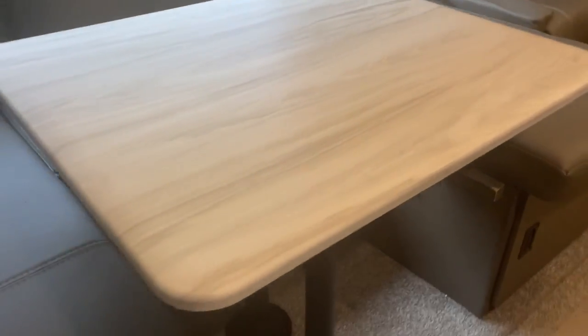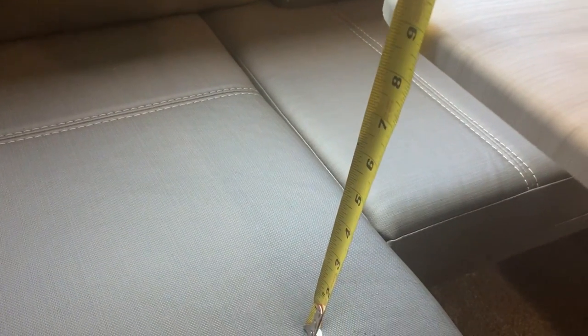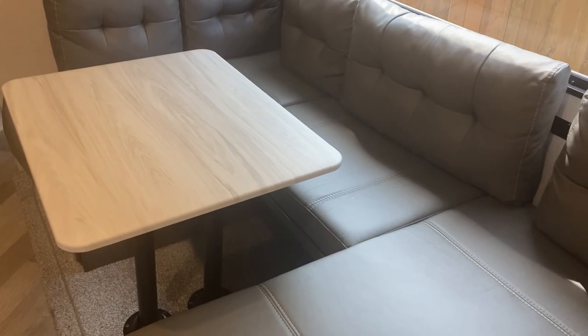All right, we've got it installed. Let's do the ultimate test — we're going to measure the front of the table, it's about eight and a quarter. Overall I believe we have success, but we won't fully judge that until we can give it a good road test. Right now it looks a lot better and I think we can fully utilize the U portion of our dinette.